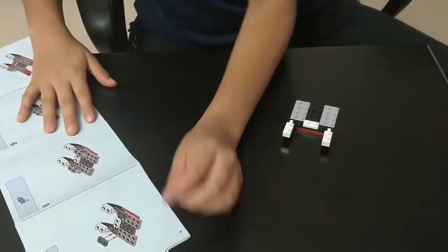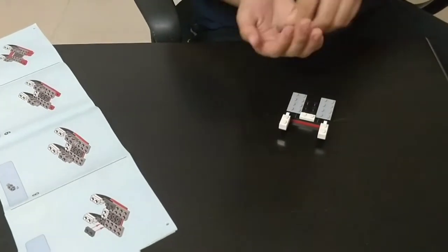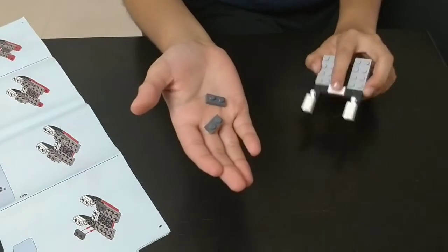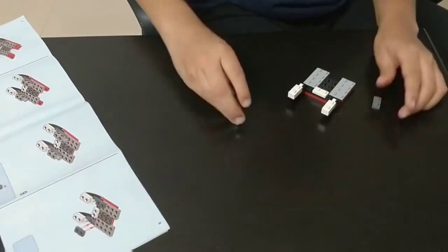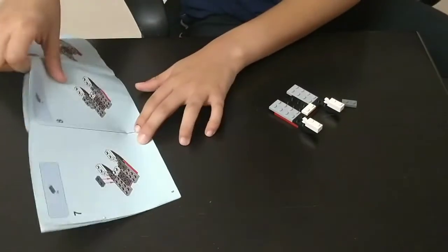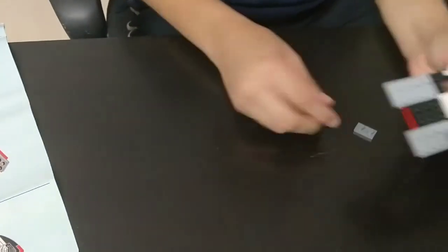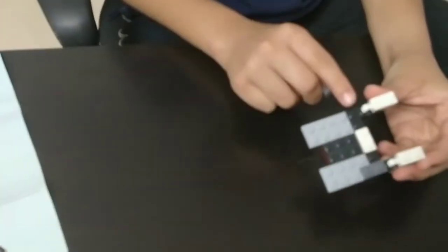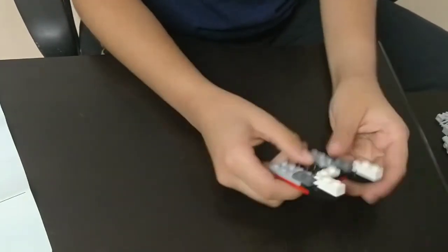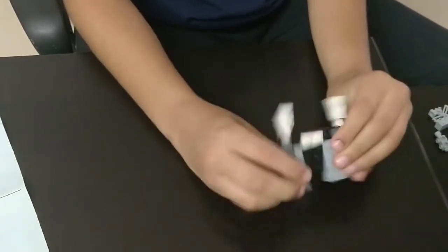The seventh step: you need 2 of these grey pieces which are similar to this white piece. Take this grey piece and place it like this. So now the black and grey color pieces are joined. Place it tightly.